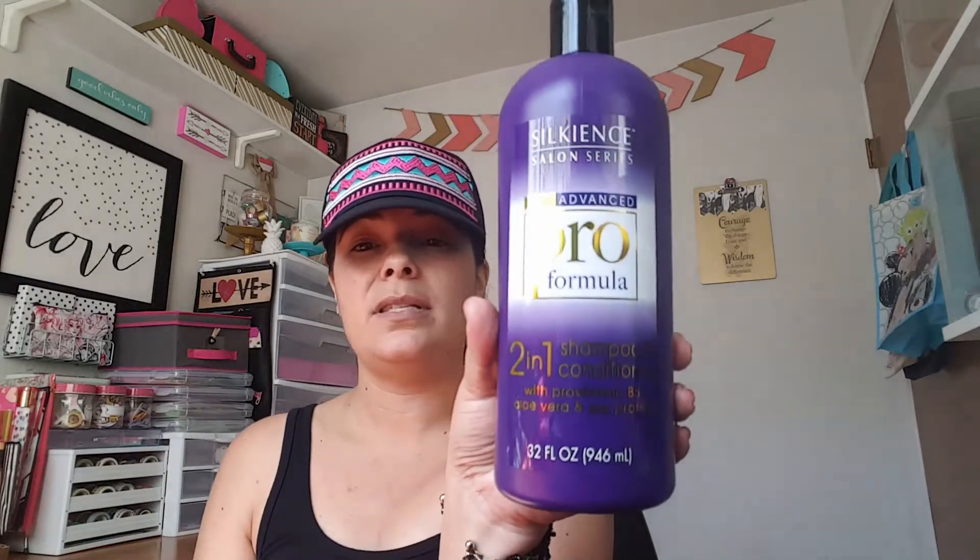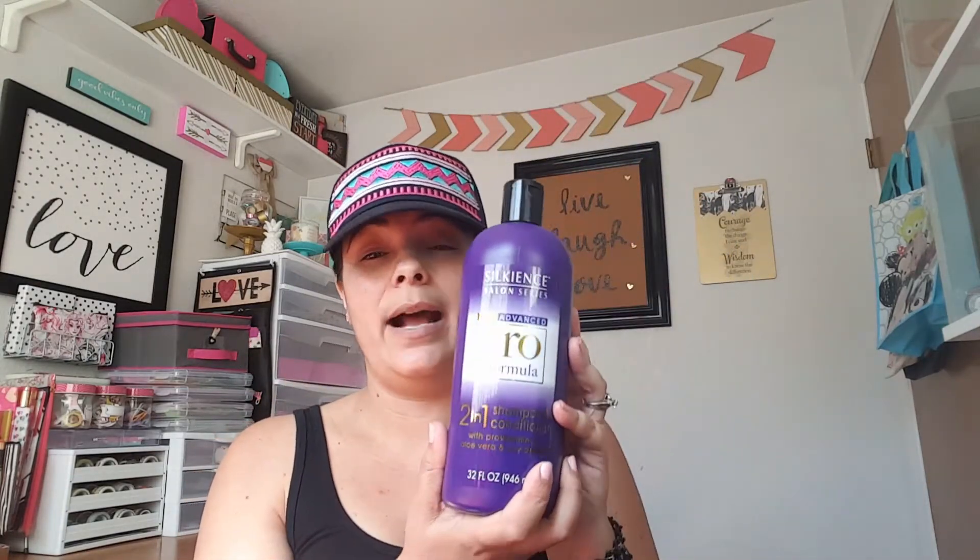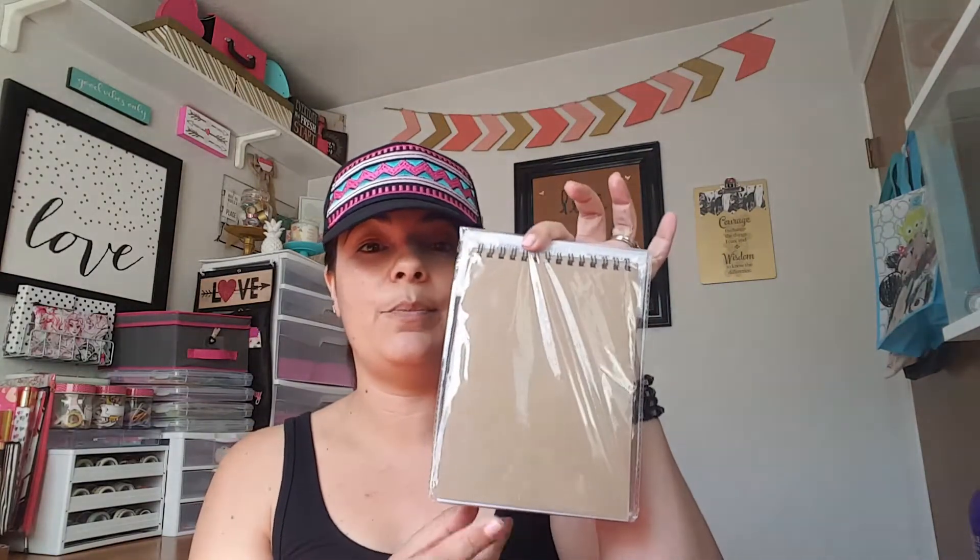Then I picked up the Silky and Salon Series Pro Formula. This is the two-in-one — I was hoping to find the separate shampoo and conditioner because I know they do exist, but not at the store I went to. I'll basically just use it as a shampoo and then buy a conditioner to go along with it. The scent is okay, kind of fruity. It has pro vitamin B5, aloe vera, and soy protein, and it's a pretty good size. I don't usually like two-in-one because the conditioning part is never quite enough, so I'll probably just grab a separate conditioner.